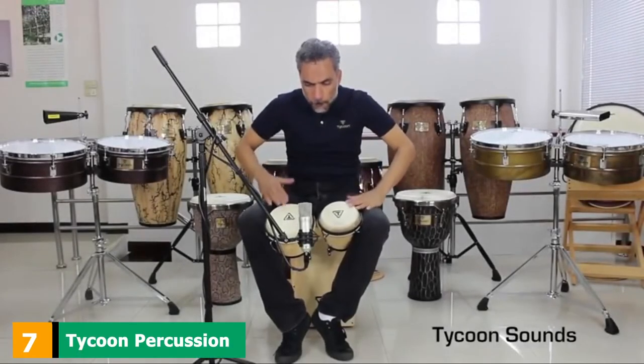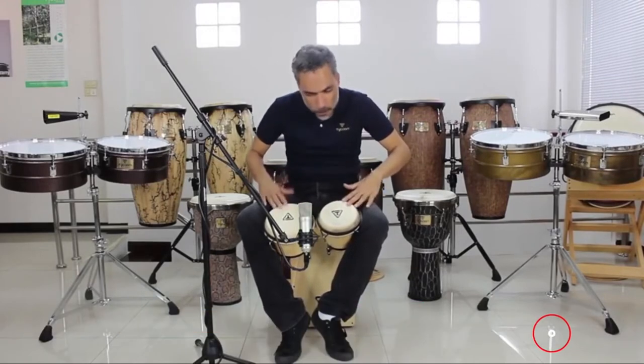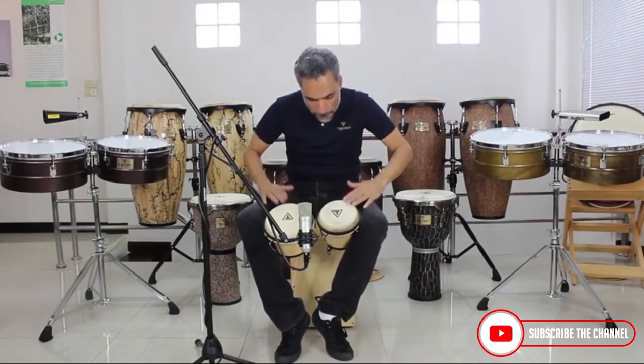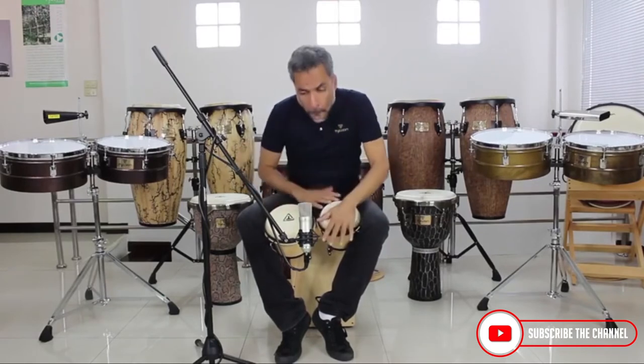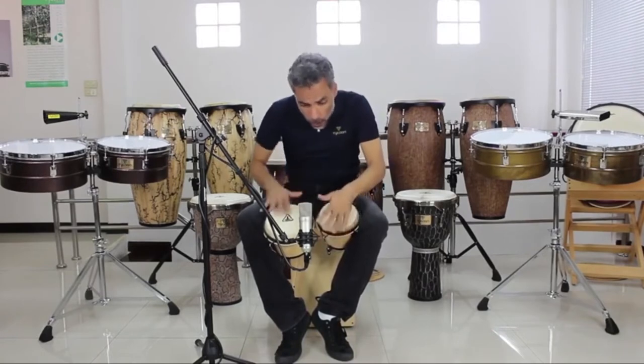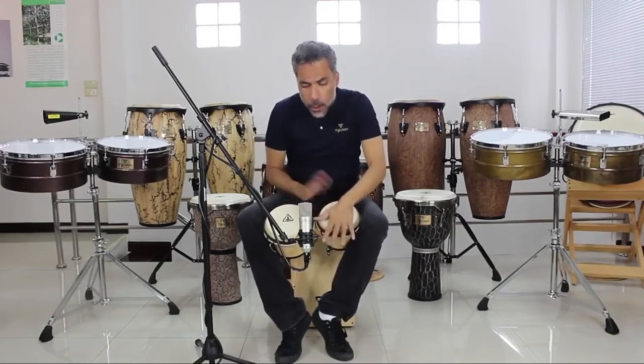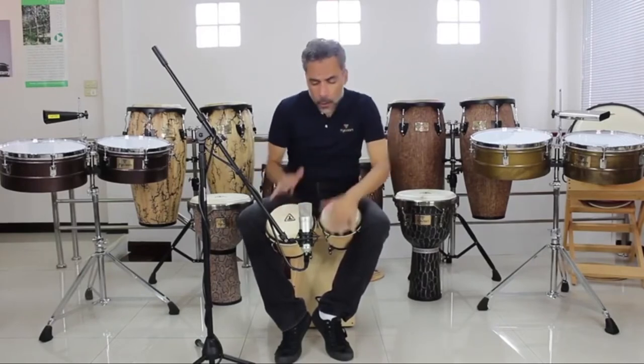Moving on to number 7 with Tycoon Percussion Ritmo Bongos TB-8 BM Mahogany Finish. If you are the type of musician or hobbyist who is very particular about the kind of material that goes into your bongo drums, the Tycoon Percussion Ritmo Bongos make a good option for you. These bongo drums make use of hand-selected Siam Oakwood that gives a warm tune.